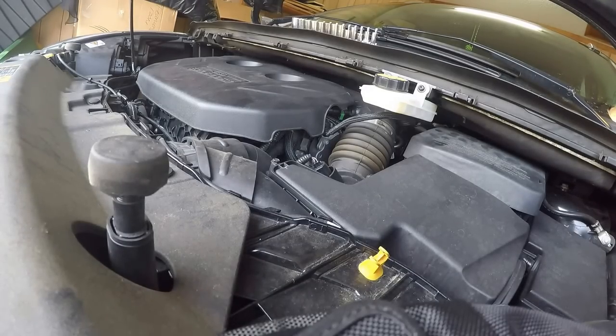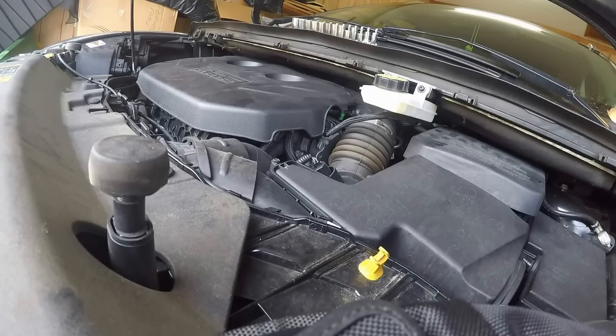Today I'm doing a valve cleaning on a 2014 Escape EcoBoost with a little over 60,000 miles. Ford did one intake service at about 40,000 miles, but the car is starting to sputter. I've already replaced the coil packs, put in a new air filter and new spark plugs, so I'm hoping this will fix the hesitation problems. There's no check engine light, so the only other thing I can think of is the carbon problem on the back of the valves.